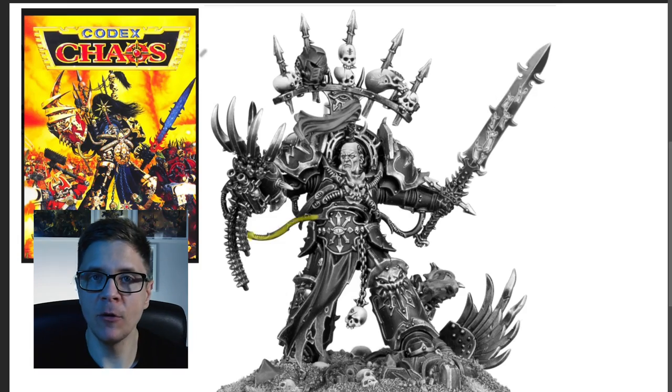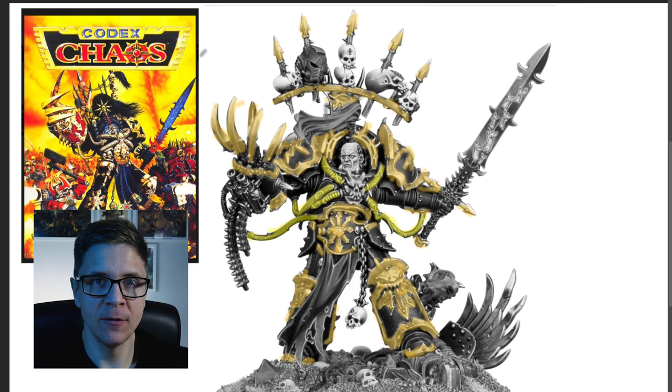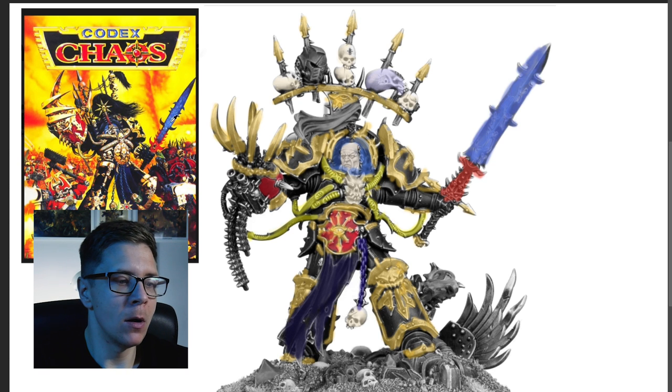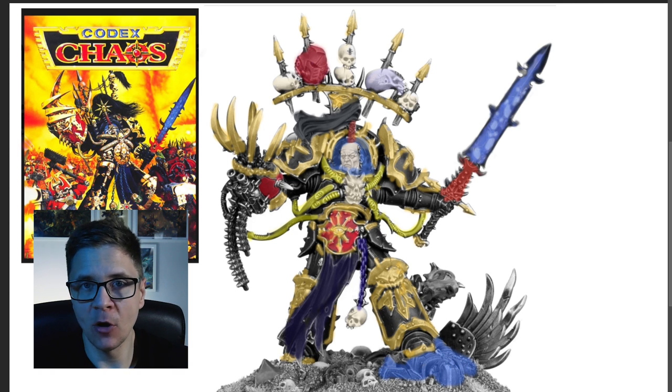Whenever I'm trying to figure out how I want to paint something, I immediately go to the internet to see what I can find. Here I'm just blocking in some colours on Abaddon to get an overall feel for how he's going to end up looking. I don't really have any sort of method to this and I'm not expecting this to be a masterpiece — I just want to think about what colours I want to use. I don't do this for everything I paint, just bigger projects that aren't simply replicating how Games Workshop paint their miniatures.